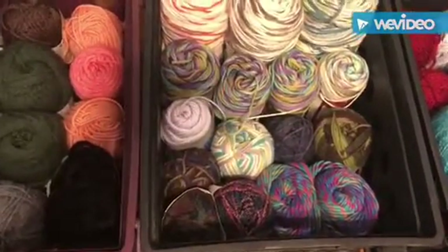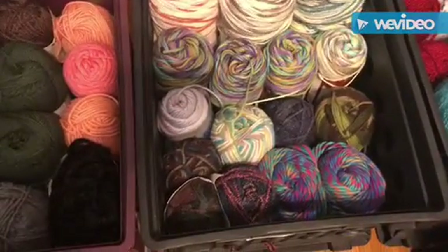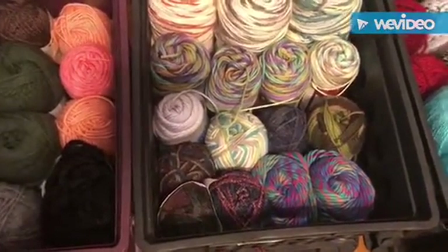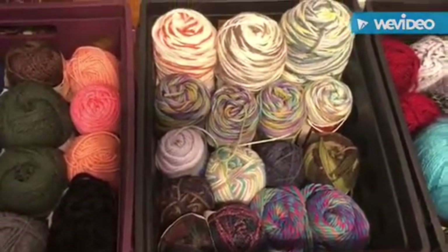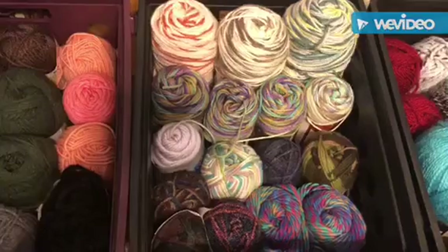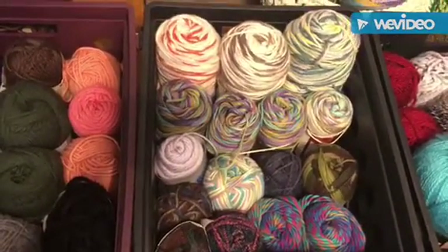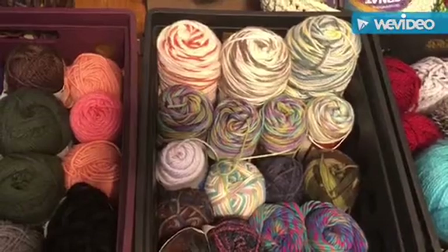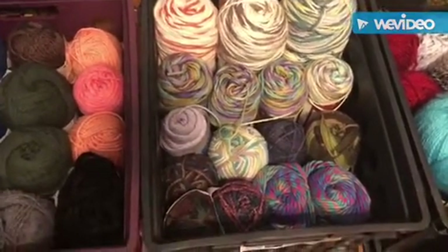Tote number three is my variegated yarn — three large ones and then my smaller variegated yarn. In case you guys don't know, I love me some variegated yarn. The reason is I like to pull a color from my variegated yarn and blend it in really well with whatever project I'm working on. That's tote number three.